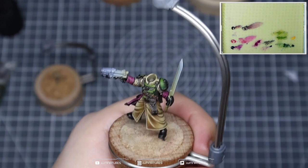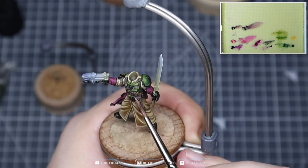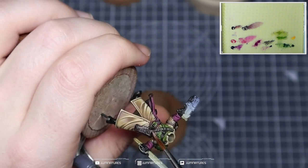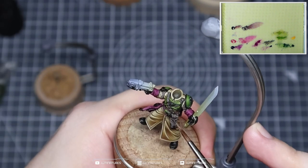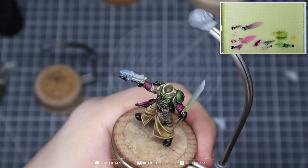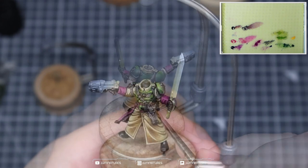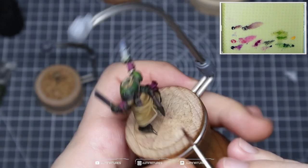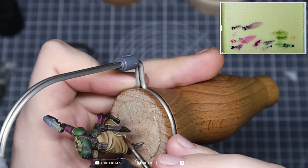I'm picking out smaller spaces where there might be more damage — where that fold is in the leather, where you'd be moving up and down quite a lot. On the back we're being a lot more selective with how we apply this, and we'll also be applying more glazes over the back to help darken things down.